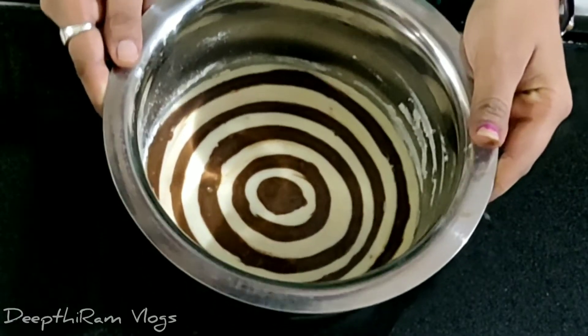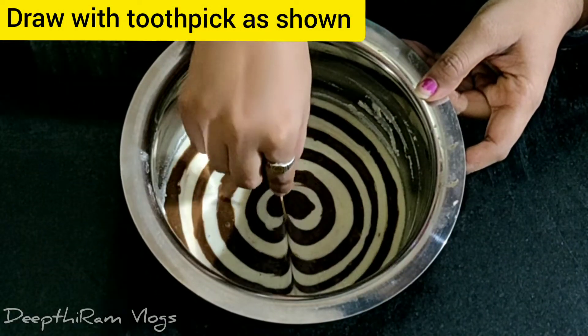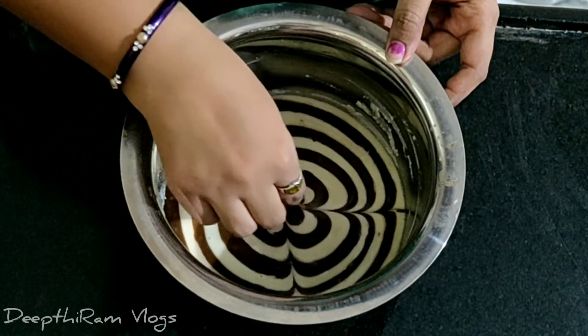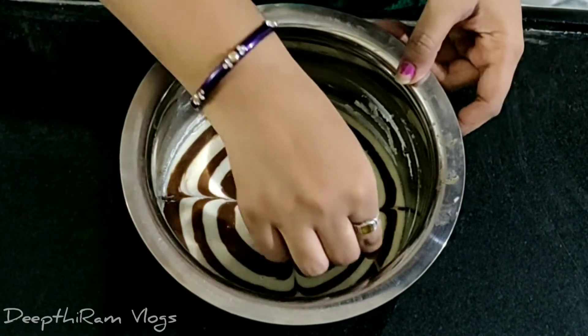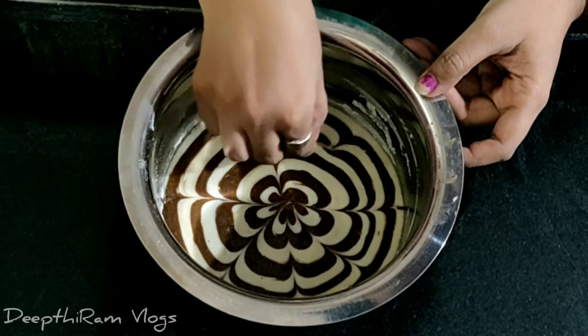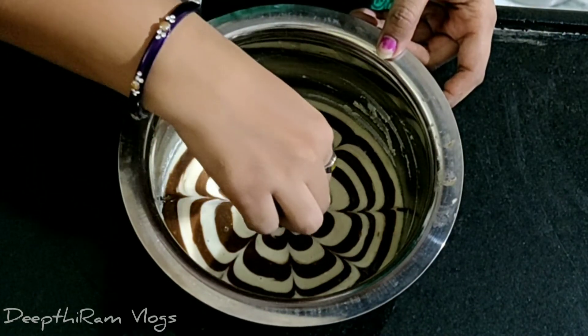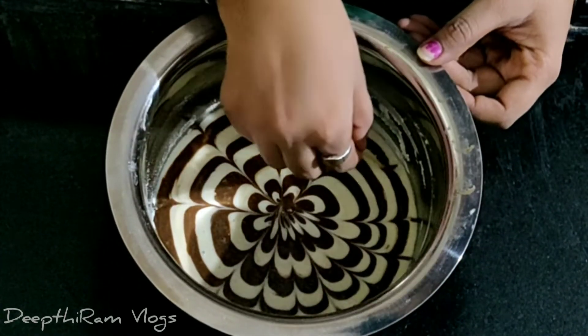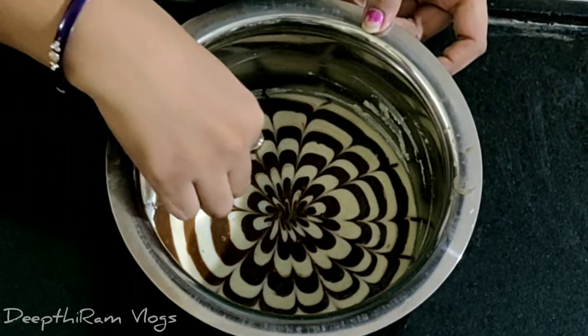Now, we draw a toothpick pattern on the outside and inside. We do the first four parts, then the whole halves. Now we create the flower shape design. The flower design is very good.